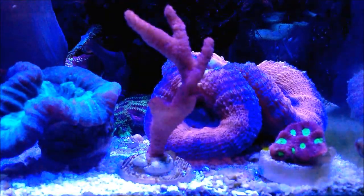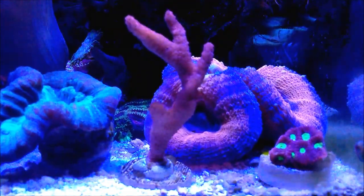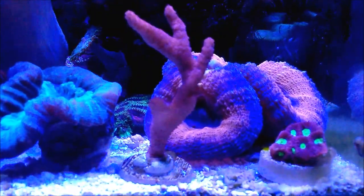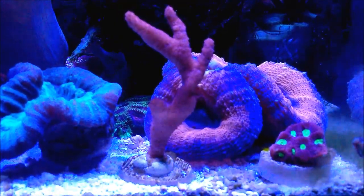Hi, fellow reefers. This is Eddie of Eddie's Reefocoria. Today I have the Montipora digitata. These corals, of course, they're SPS coral.